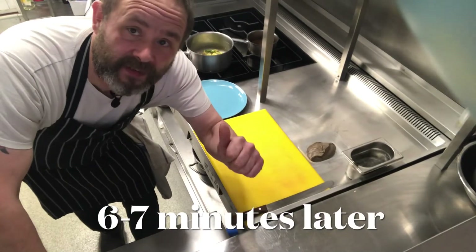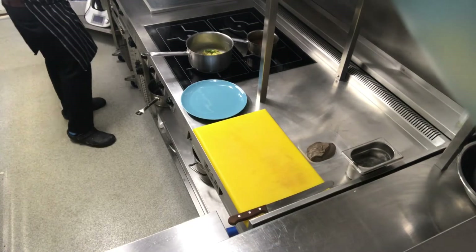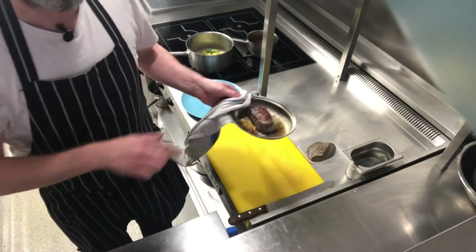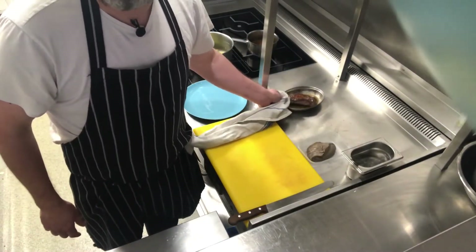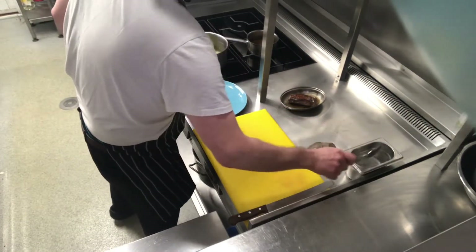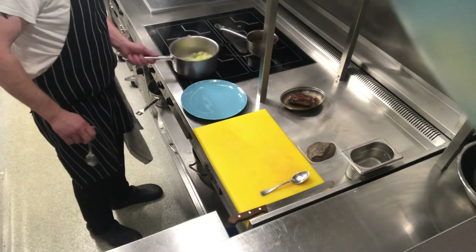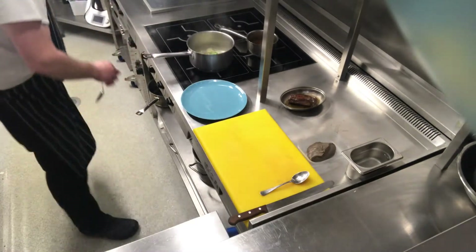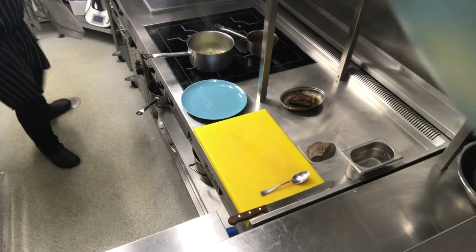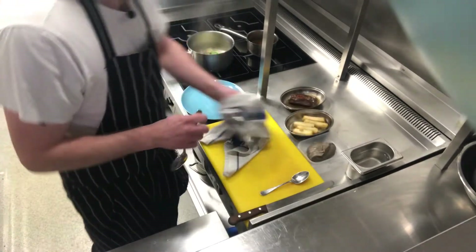Welcome back. We're now going to take the duck out of the oven. We've got our nicely roasted duck. We're going to leave it on the tray and let it rest for about five minutes. We're just going to make sure our cabbage is hot and our sauce is on the way. Then we get our chips — nicely roasted chips — and we're ready to go.